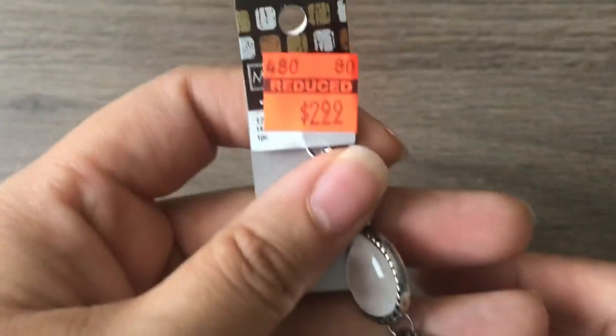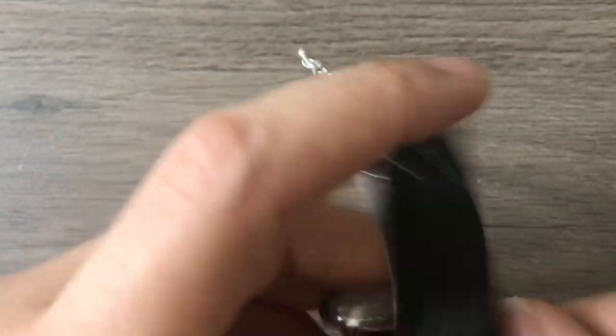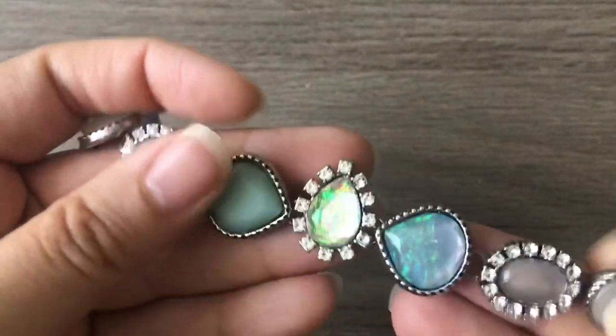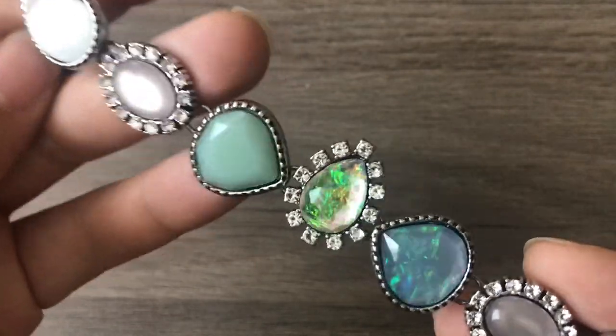I was surprised that in the first aisle of Hobby Lobby I didn't get a lot of stuff that was marked down. These were $2.99 and you could just put a clasp on this and have a fantastic bracelet, but I'm going to use each one separately as a connector or bracelet bar. Sorry it's tangled! I thought they were really nice.